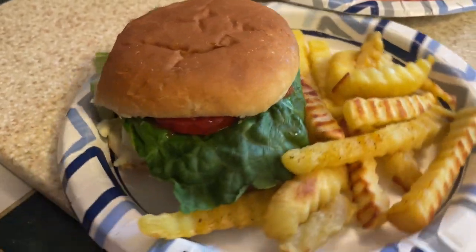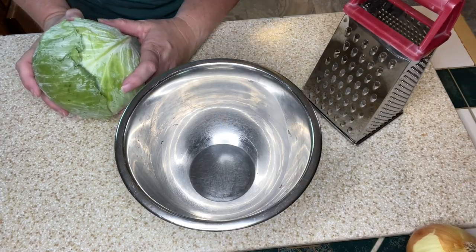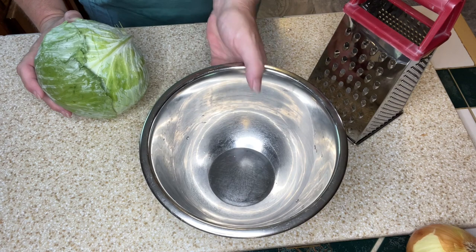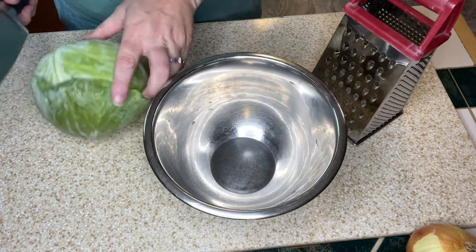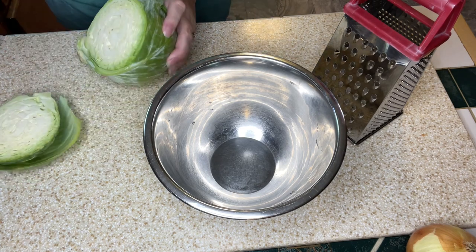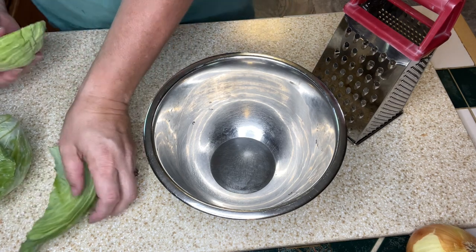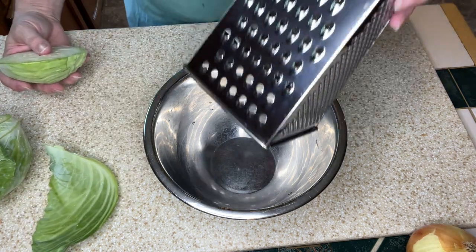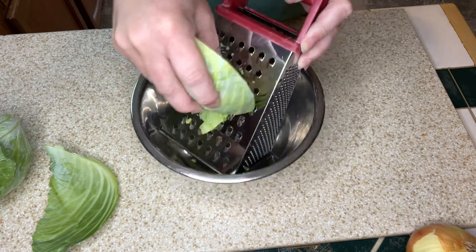Tonight is another night where I'm not feeling a hundred percent, so we're making hot dogs. I'm also going to make some homemade coleslaw. I washed the cabbage, took off the outer leaves, and I'm going to shred that up into my bowl.